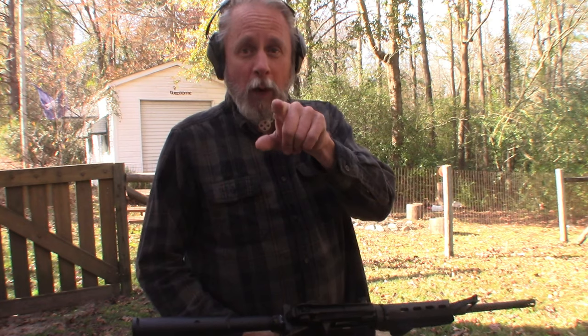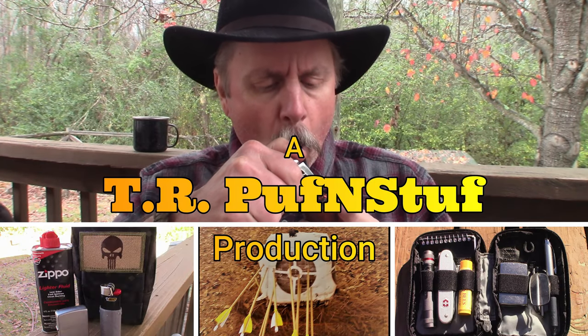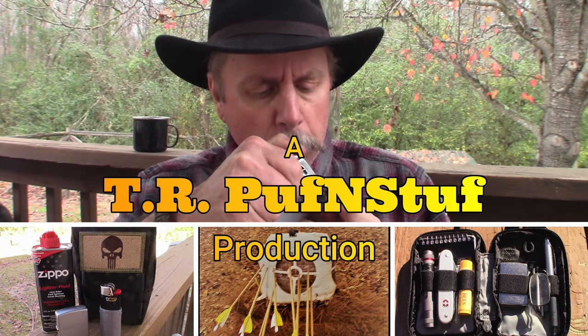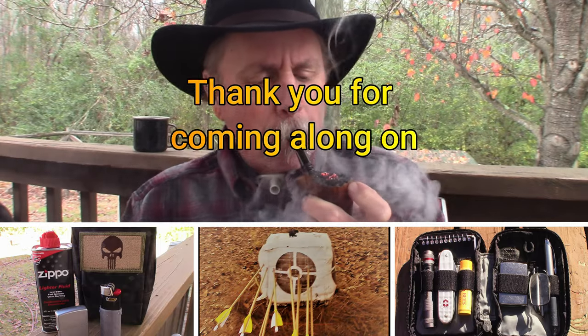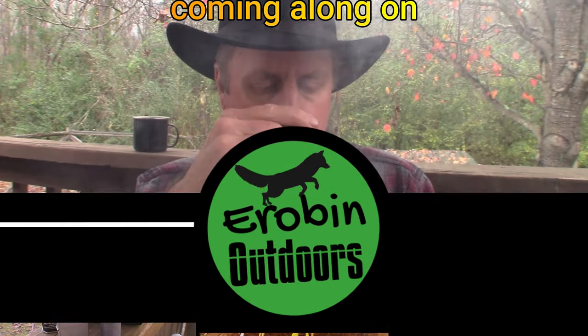I appreciate you guys coming along on Urban Outdoors. Watch for tomorrow's video of tonight's Guys Game Night 26 — I'll be posting it tomorrow. Until next time, keep calm, carry on, keep it outdoors. Cheers.